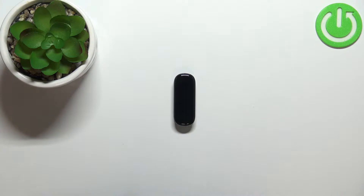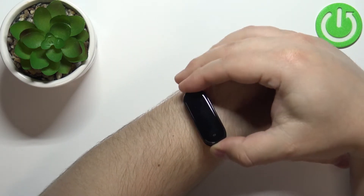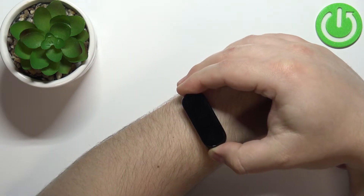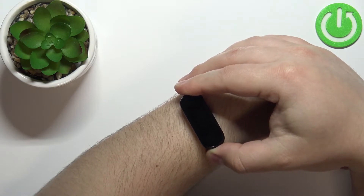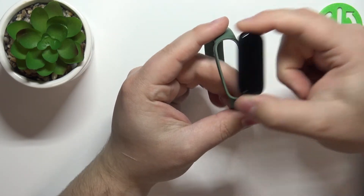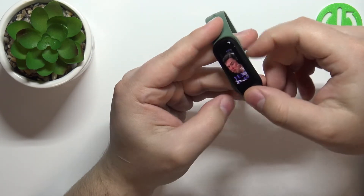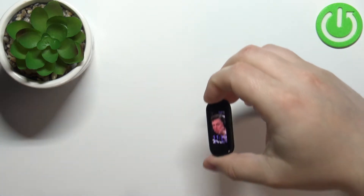Before we start, a quick disclaimer. If you want to get the most accurate results of your measurements, make sure to put your smartband on your wrist and secure it tightly. While you're measuring your blood oxygen levels, try not to move around too much. The band strap will help to secure it tightly on your wrist, because without it you probably won't be able to do that.